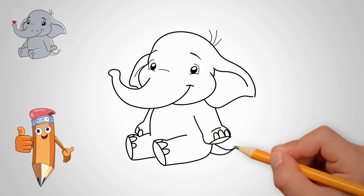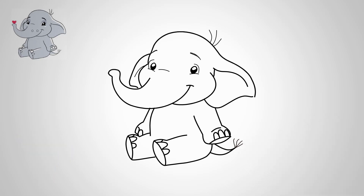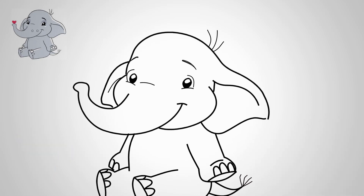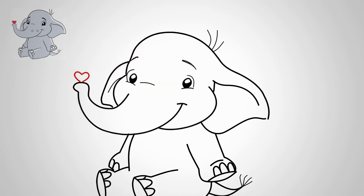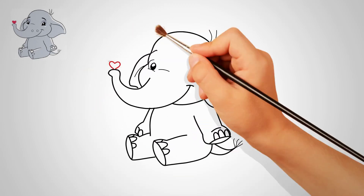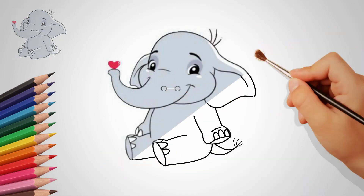Draw a few large hairs on the elephant's head — this is his hairstyle. Draw the legs and toes at the right feet. And now let's draw the tail of an elephant. The tail is short.